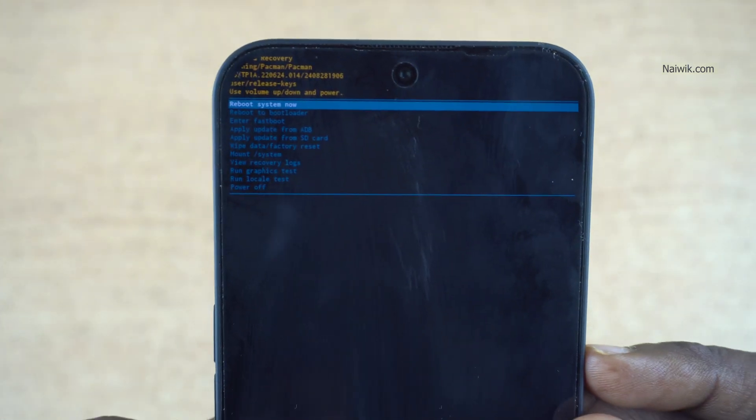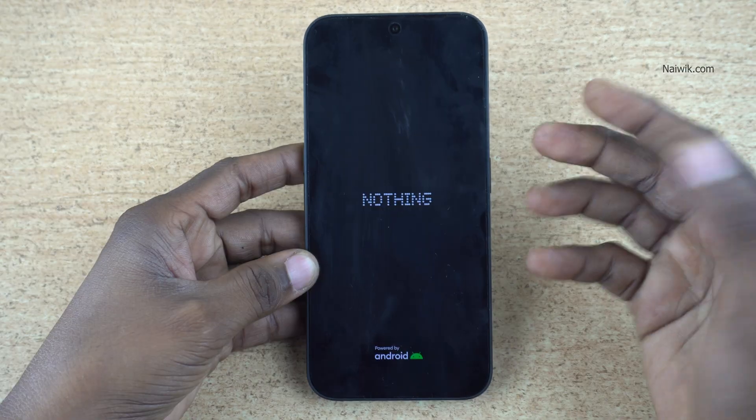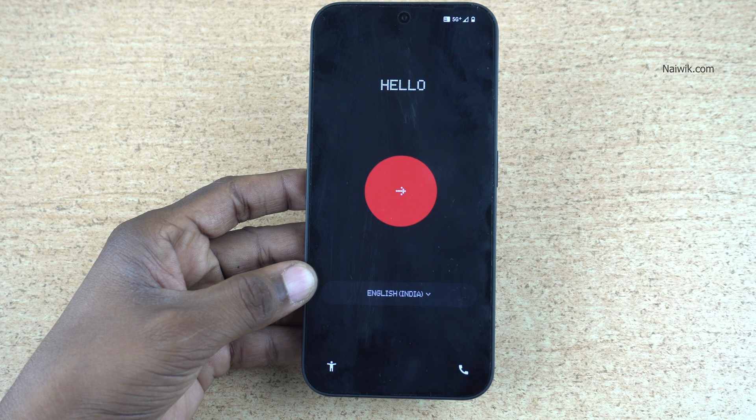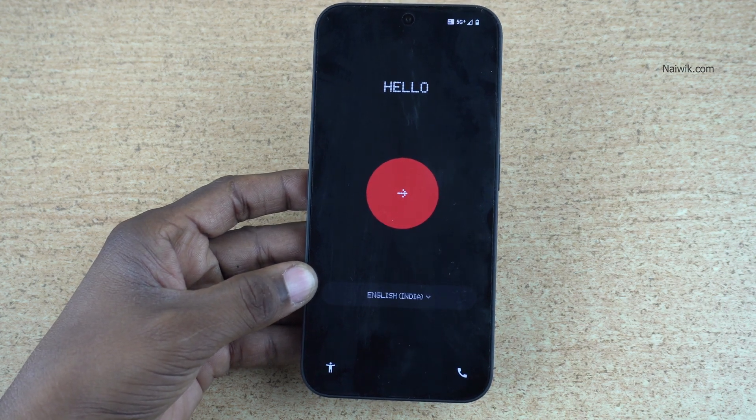Now at the top select 'Reboot System Now' and press the power button. The phone will reboot and restart. Once the phone restarts it will ask you to set up the phone again, which means we have successfully hard reset the Nothing phone.